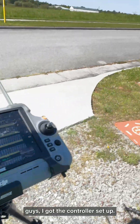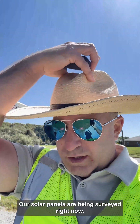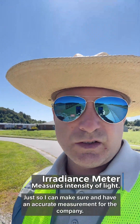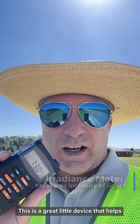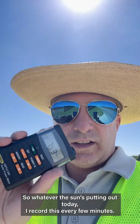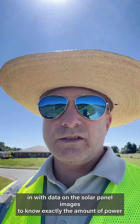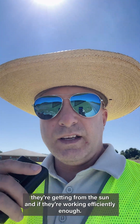Alright guys, got the controller set up, drone's out here flying doing this survey of the solar panels. Got my little meter here showing me how much sun we're getting, just so I can make sure I had an accurate measurement for the company. This is a great device that helps set your control point for the sun's power, so whatever the sun's putting out today I record this every few minutes, give it to the company, and they're able to plug that data in with data on the solar panel images to know exactly the amount of power they're getting from the sun and if they're working efficiently enough. Pretty neat stuff, I love my job.